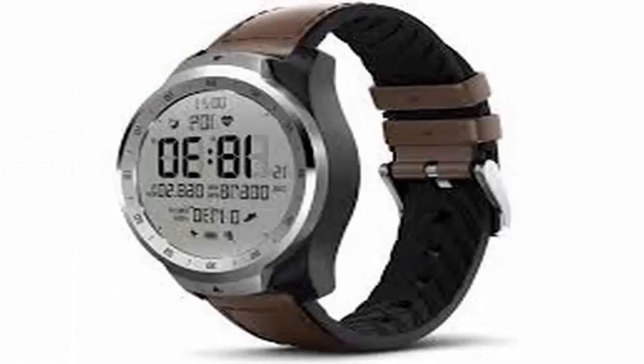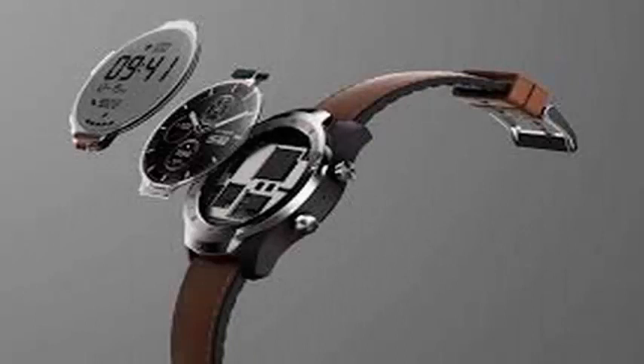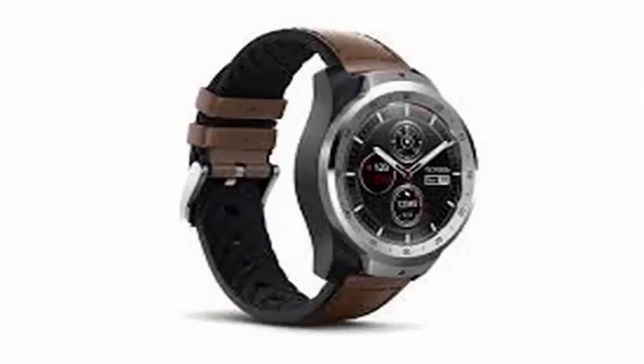This is a transparent screen, like the ones you're used to seeing in old electronics and cheap digital watches. Then, when the main screen is off, it does not get in the way of the smartwatch's main interface.